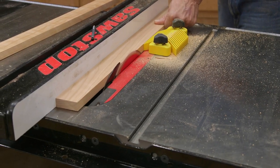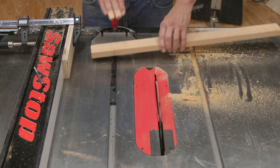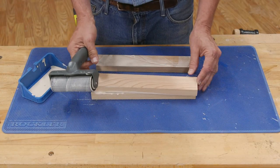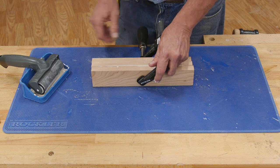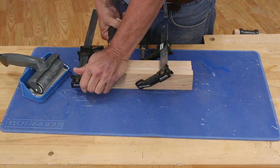I cut enough material to make 6 pieces, 3 quarters of an inch thick, 2 and 1 eighth inches wide, and 11 inches long. Then I glued them together using Titebond 3 glue. I used cherry for these end pieces because it looks great, and I've got a good supply of it laying around our shop.